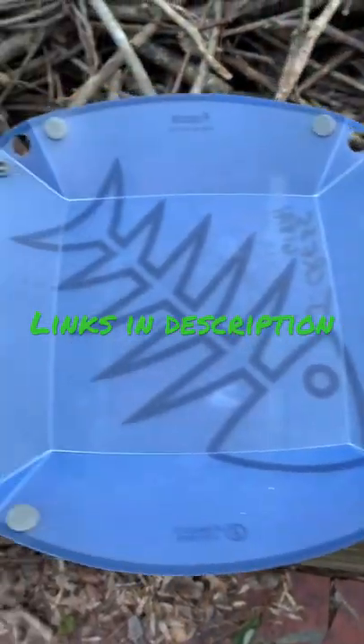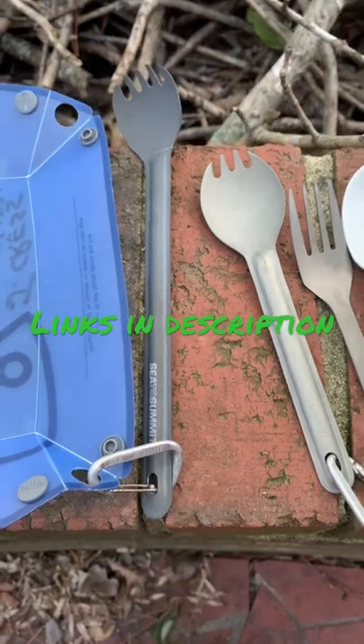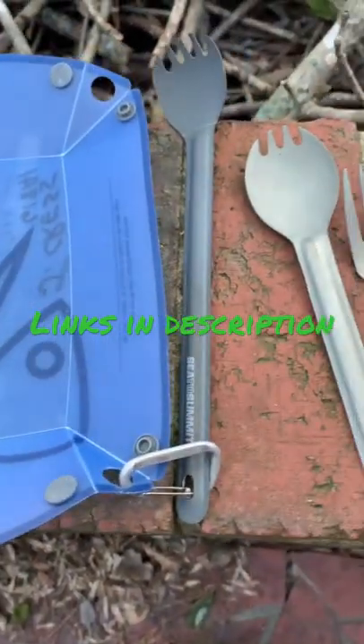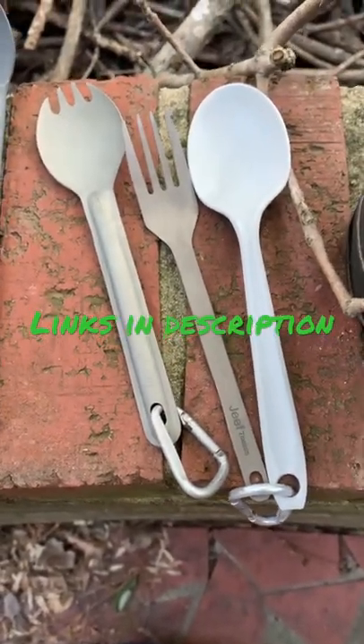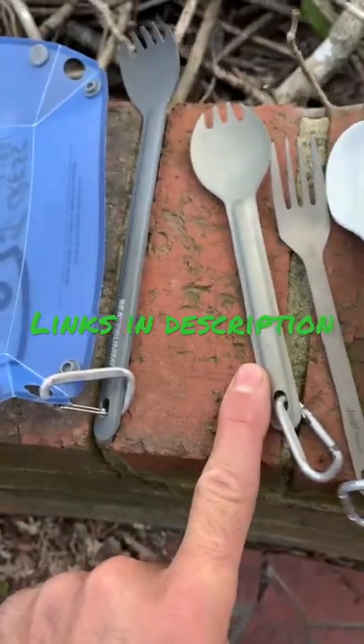When I go to Philmont, I use a Fossil's plate with this long spoon, so when we are able to rehydrate in the bags, it's easy to get the stuff out of the bags. If you're not using Mountain House type meals where you're rehydrating, then a shorter one is going to save you a little bit of weight.